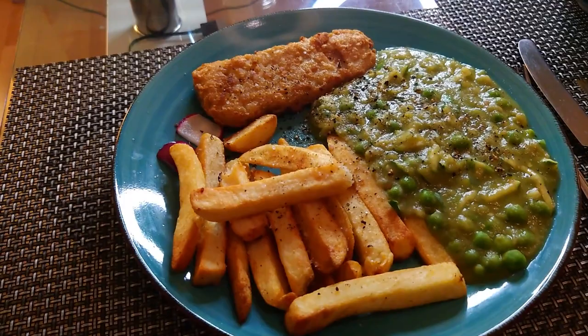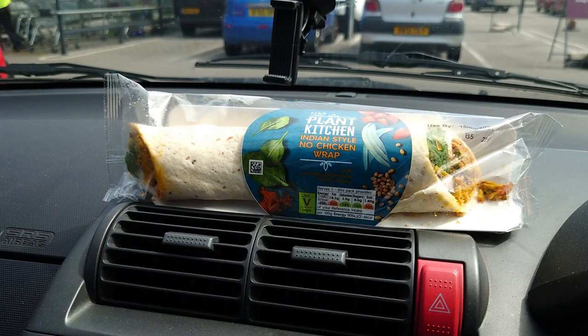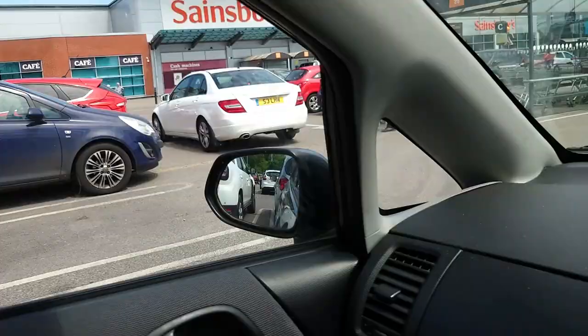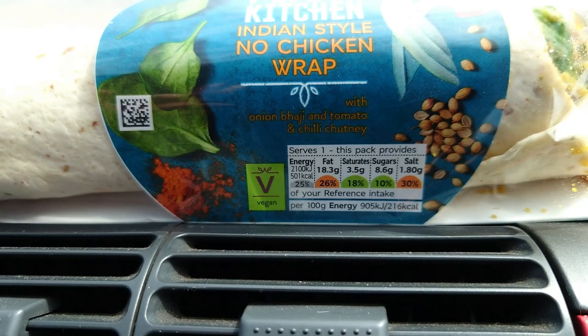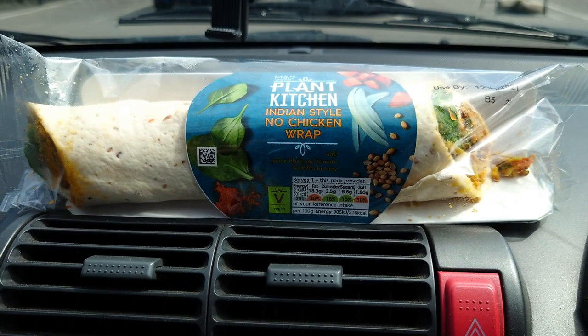It's Jason's Lunchtime Taste Tests. Okay, quick one today. I've just picked up the Plank Kitchen Indian Style No Chicken Wrap, £3.50 from M&S, and I'm going to head back to the office and give it a quick taste test. While I'm here, can you see the traffic lights? Fat, saturates, sugar, salt — suitable for vegans of course. I'm expecting it to be very tasty like the rest of the M&S range, which is reflected in the slightly higher pricing.